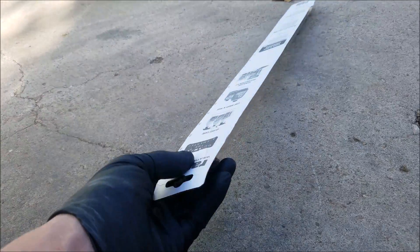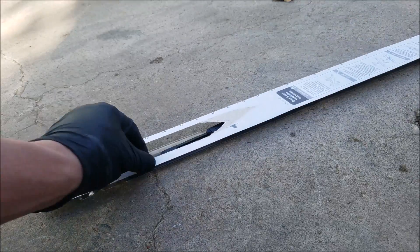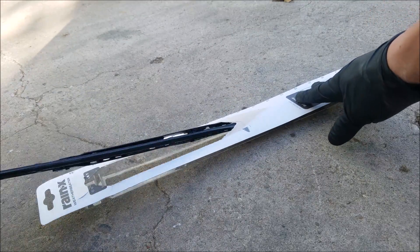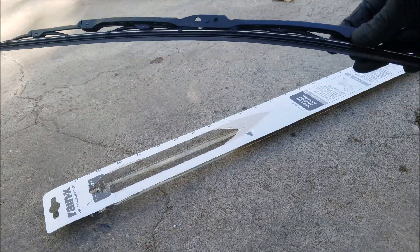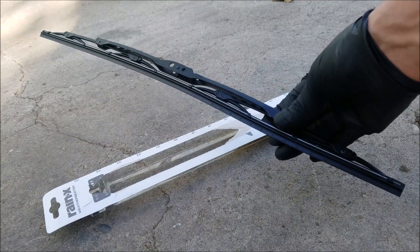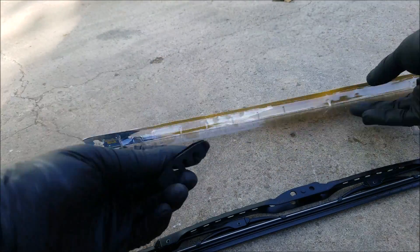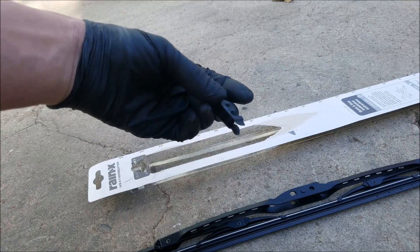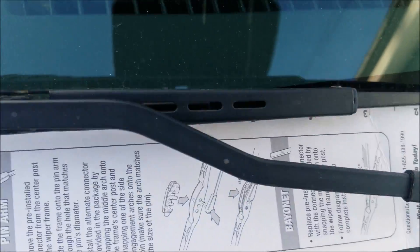This is what comes in the box: we got the wiper blade and the supplied adapter. The supplied packaging also contains a ruler so you can measure your old wiper blade.